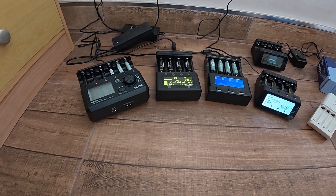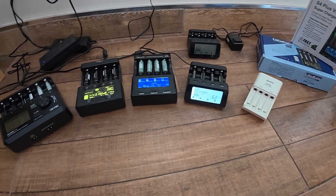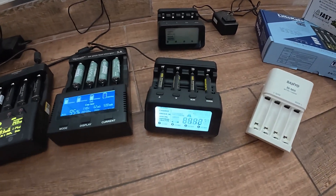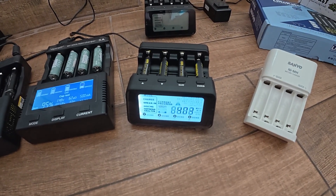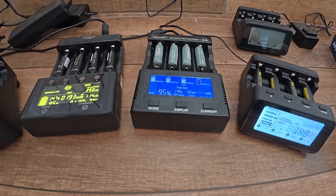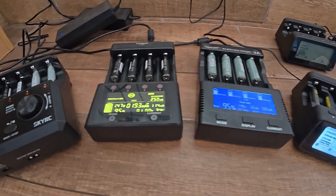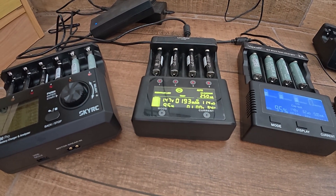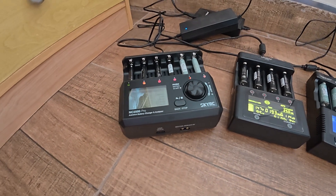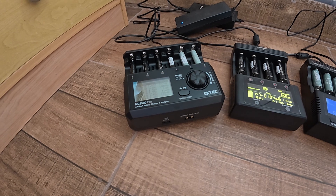I've just added a new model to my battery charger collection, so I thought I'd do a little round-up of these chargers. So what do we have here? We have the PowerX MHC9000 Pro, the Vapsil S4 Plus version 3, the Litokala LII600, and the SkyRC NC2500 Pro.